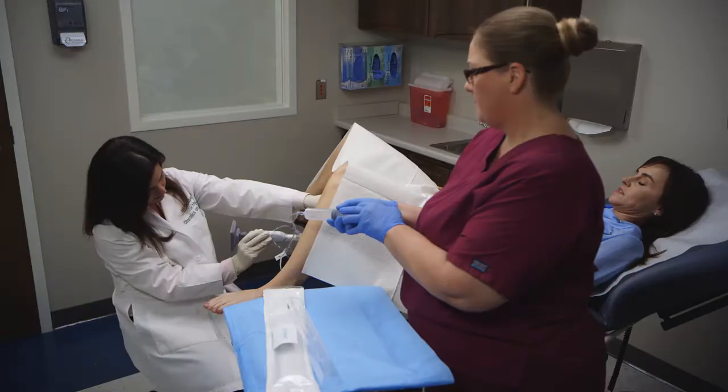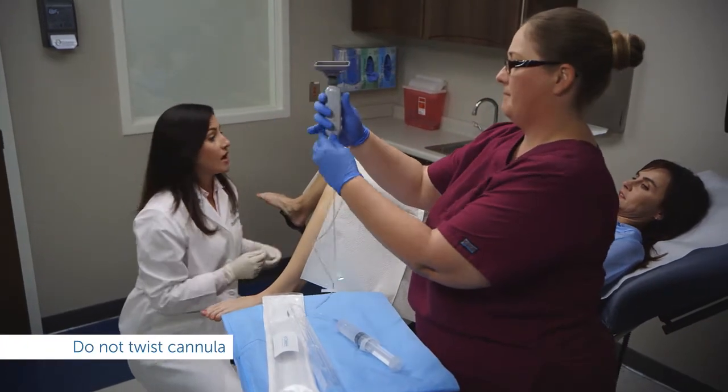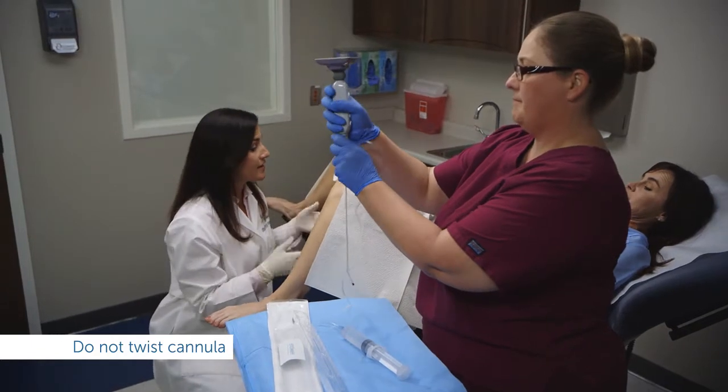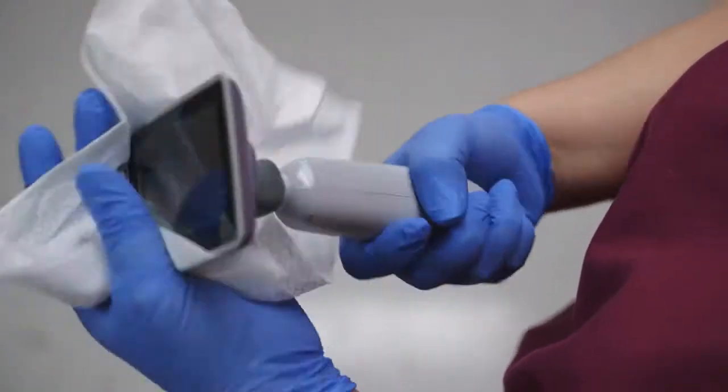Once the procedure is complete, press the power button to turn the system off. Keep the handset vertical with the cannula directed down so fluid doesn't drip onto the handset. Without twisting, remove the cannula by pulling straight out and dispose of it. Then disinfect the handset.